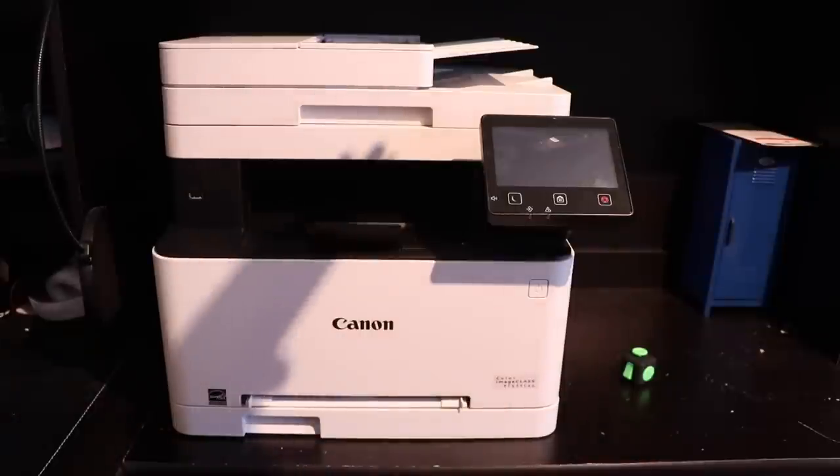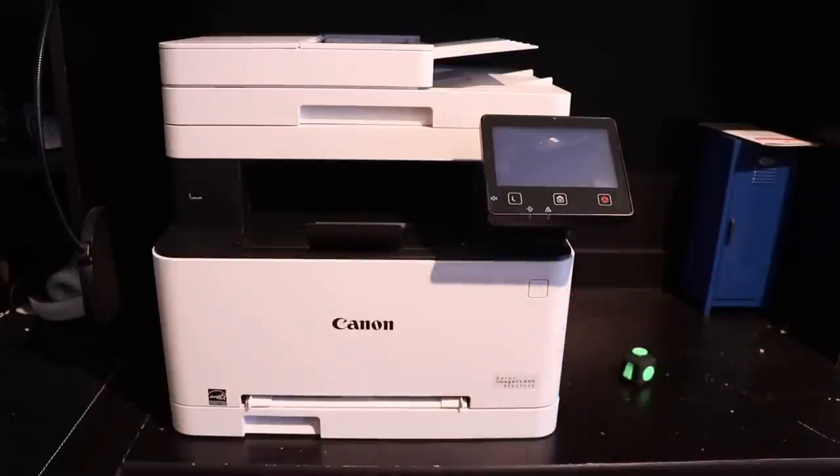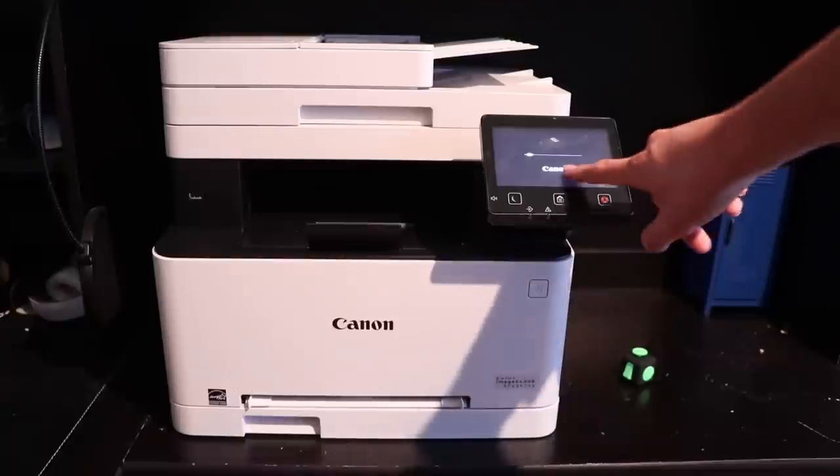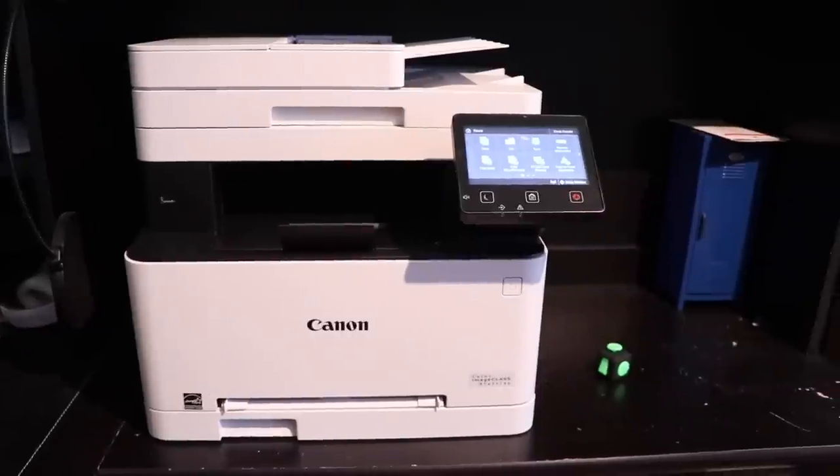All your cables are in the back — it takes USB, Ethernet, and a power cable. To turn it on, just press this button right here. You can see it says Canon on the screen. It takes about 30 seconds to get ready. The screen's already on, so I'm going to take this opportunity to show you guys the screen.